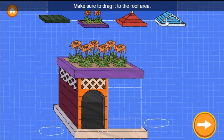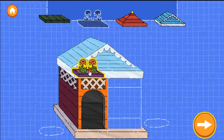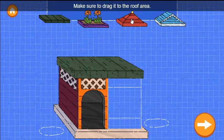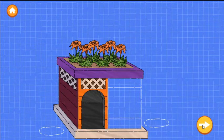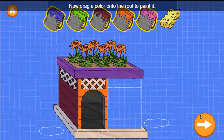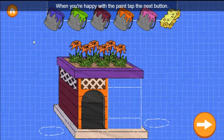Oops! Make sure to drag it to the roof area. Now drag a color onto the roof to paint it. You can use the sponge to remove the paint. When you're happy with the paint, tap the next button.